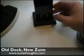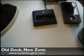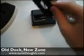Now in the second generation dock, they have a plastic insert here which allows you to remove it and place, for example, the first generation 30 gig player in the slot.